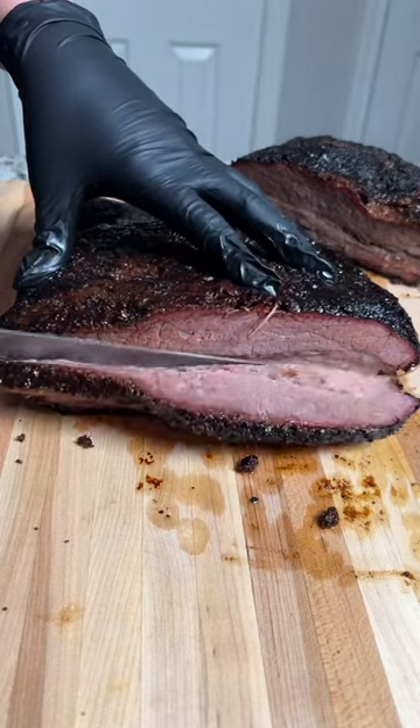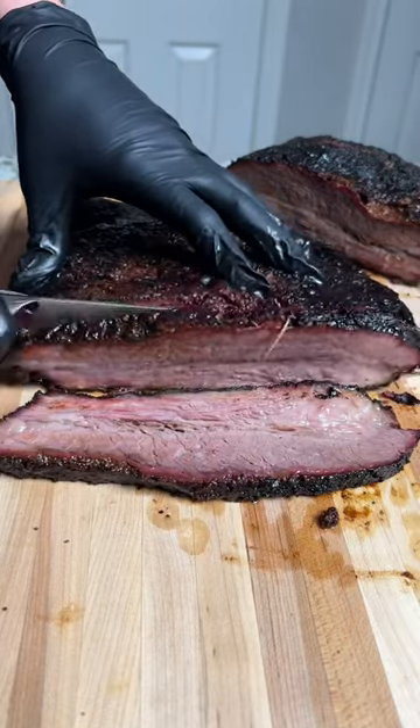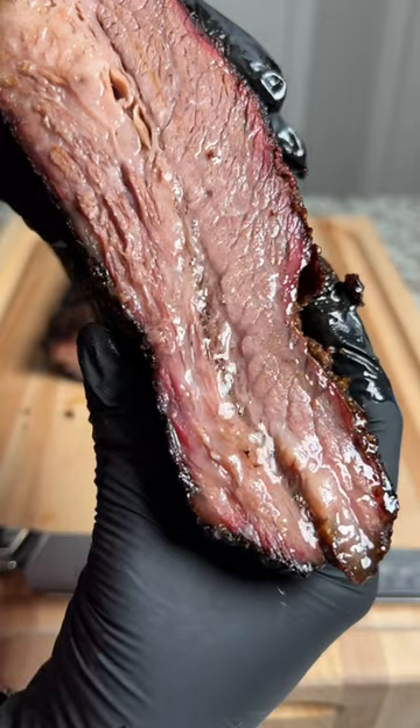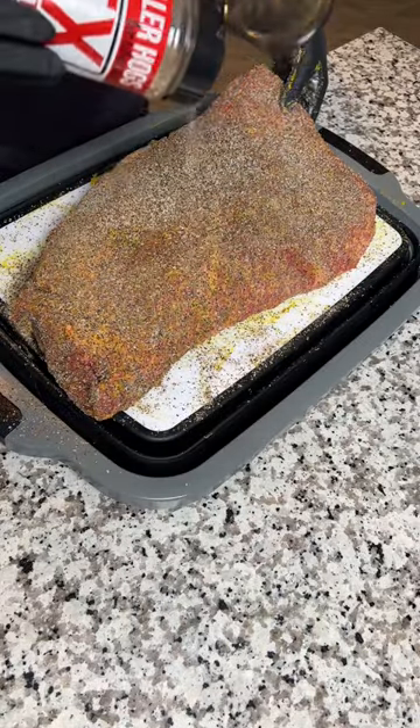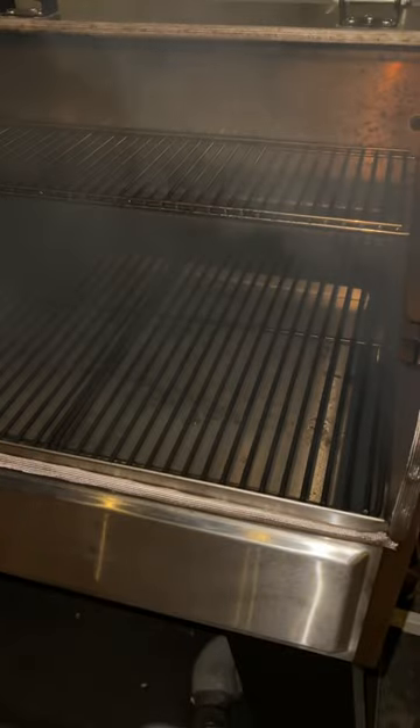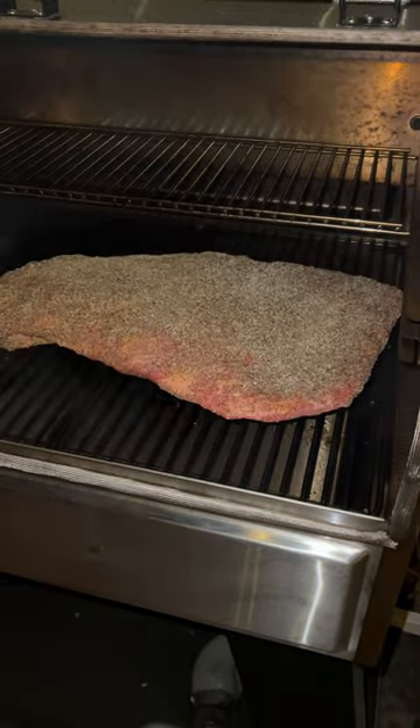Barbecue doesn't have to be complicated. Sometimes a simple, no-wrap brisket is the way to go. Let me show you how to do it. Just trim and season your brisket like you normally would, then fire up the smoker to 225 degrees. You're gonna throw your brisket on the grates and then just let it smoke.